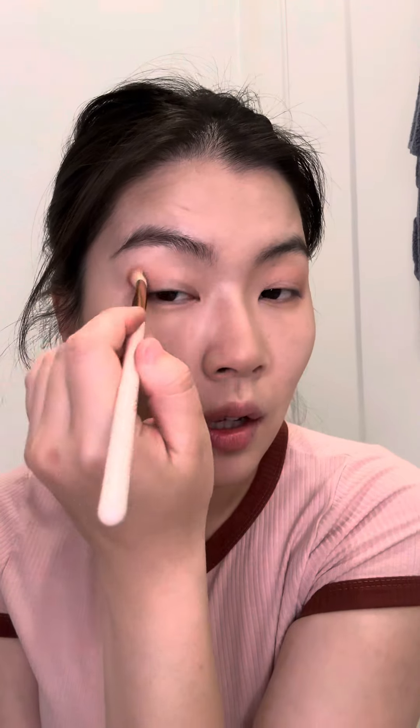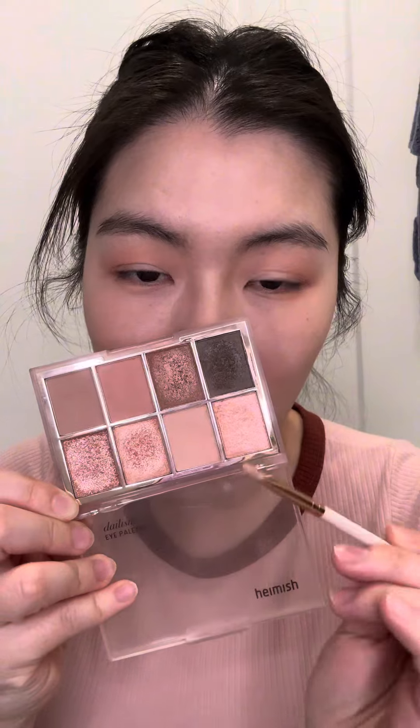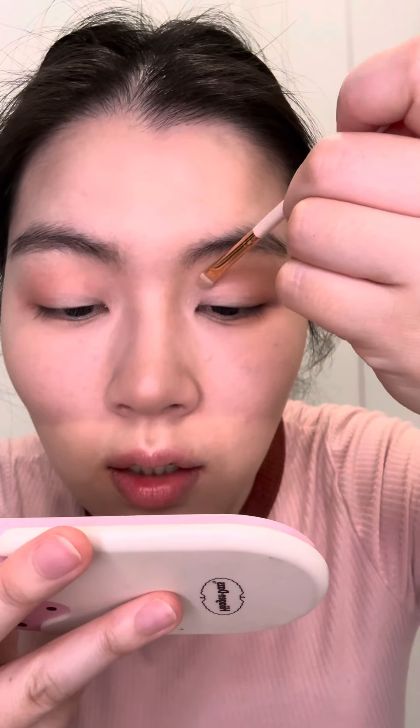Whatever is left I'm putting on my lower lash line. Same thing on this side, just roughly blending it into my outer corners and then blending it into the crease. Then I'm going to take a white color — this is going on the inner half of my eyes. Next I'm going to take this color with a small flat brush.